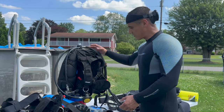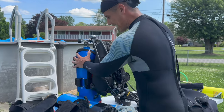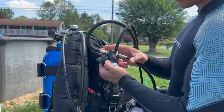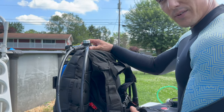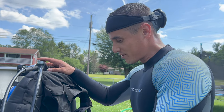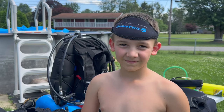Come around this side — this is the Zeagle Ranger Jr. BCD all set up with that 60-cubic-foot tank and a regulator. This is a yoke-style reg, but you can also give the kids a DIN-style reg — we have one of those here as well. So this is it all set up and we're ready to go diving with the kids. I have my son Camden — he's going to be getting in the pool with me and helping me clean today, and we're going to film some of that.